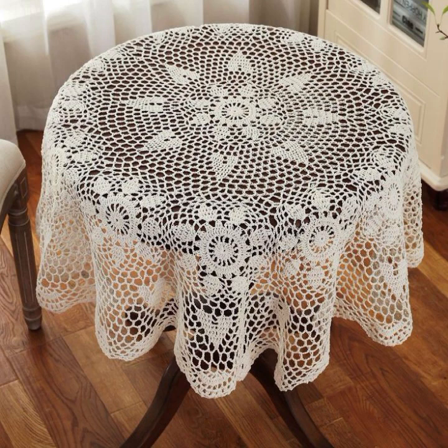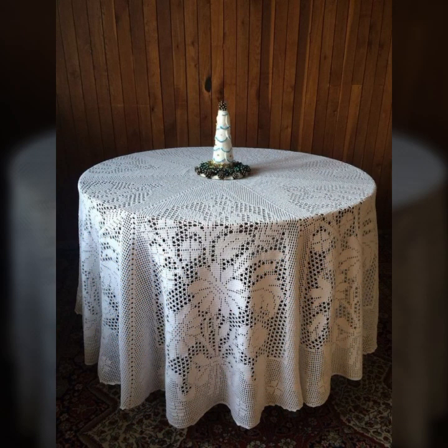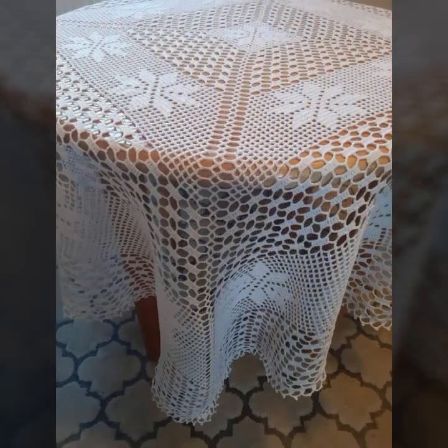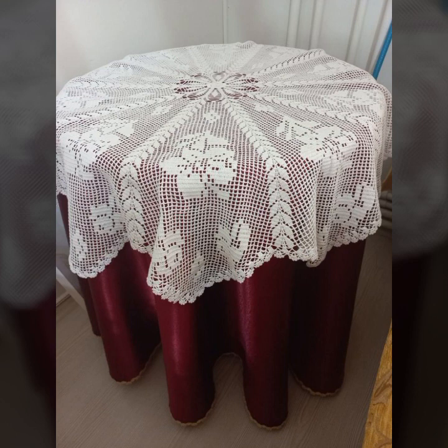How were the designs of these beautiful and trendy crochet table cover designs? Friends, thanks for watching my video. See you again with a beautiful collection. Till then, Allah Hafiz, peace.